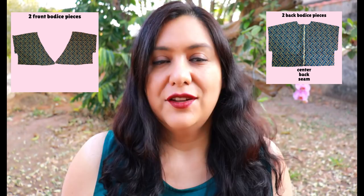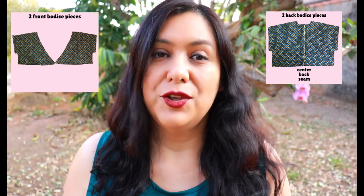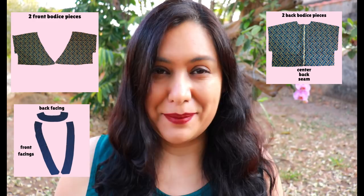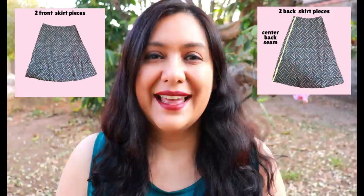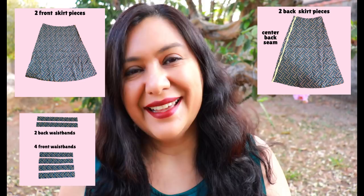You have your bodice pieces — front and back, two of each. Of course you have two separate bodice pieces for the front because they overlap. For the back, you cut the bodice piece twice — not on the fold — there is a center back seam. You'll have facings: the back facings and two front facings, all interfaced. These bodices have those release pleats that give all the shaping for the bust and waist.